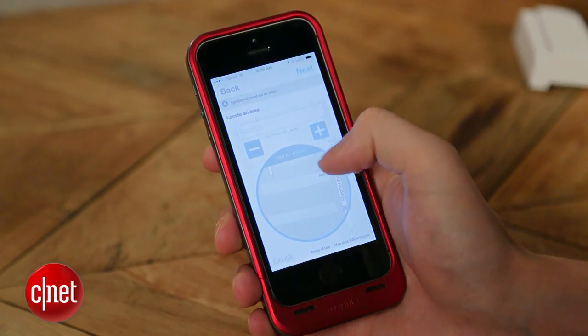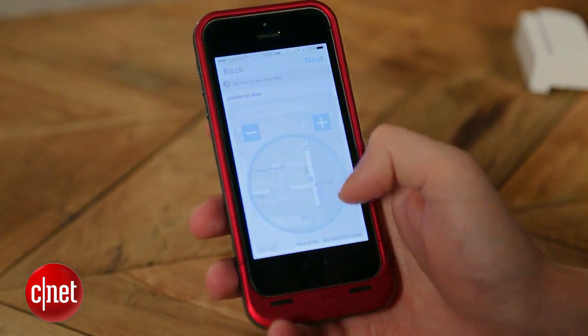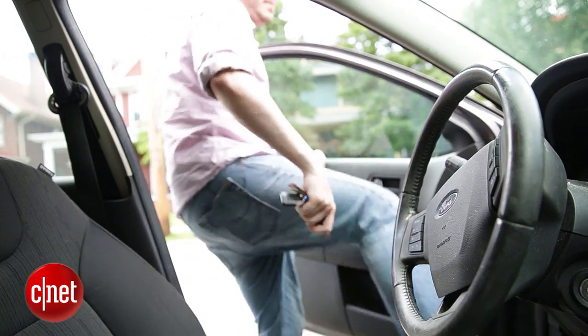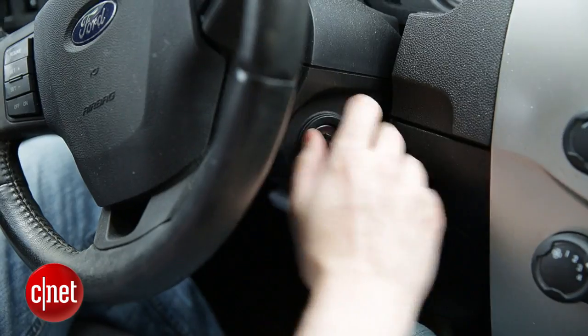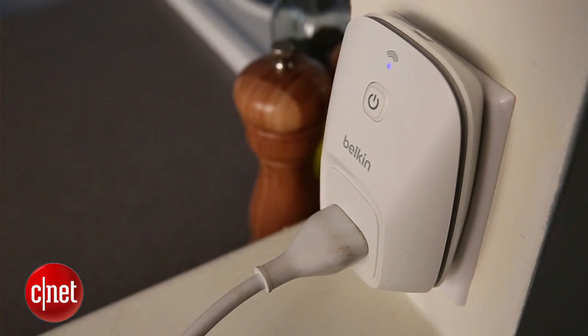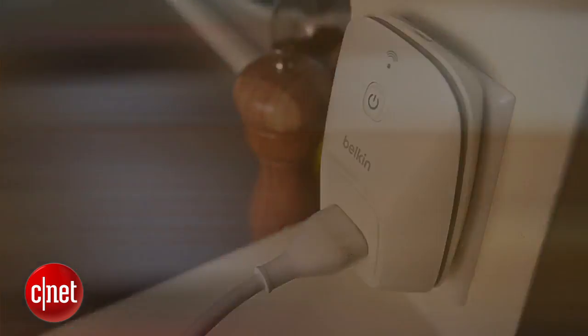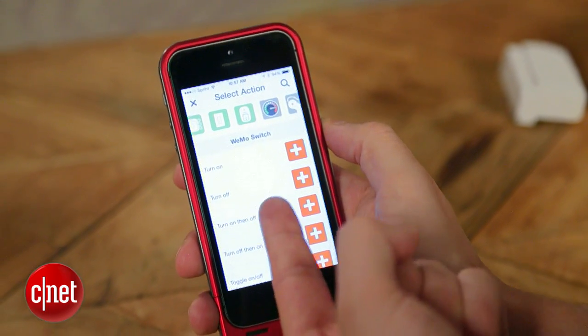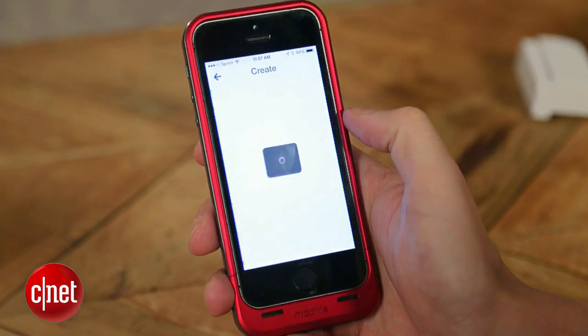So I select "turned on in area" and then tell it which area I want — I pick the area right around my home. This is a little geofenced circle, so if I'm in that circle on the map this recipe will work. Then for the "That," I go over to the Belkin Wemo, tell it to switch off, and select which switch I want. And there it is — there's my recipe: if my car starts when I'm at home, I want the entertainment center to shut off.